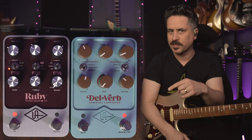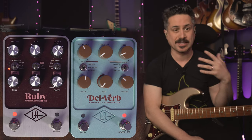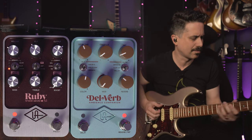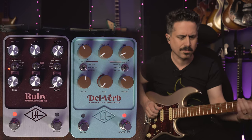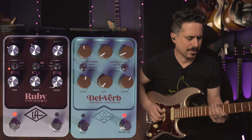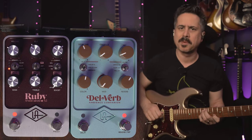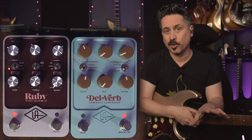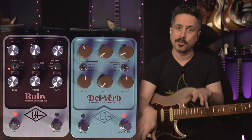Let's talk about some other reverbs, then we'll move on to the delay. All I did was flip the switch — I left the knob where it's at — and we're going to hear the Plate 140 sound. I love plate reverbs; it just makes everything sound better. It's not obtrusive — it's like a nice icing on your tone, with a beautiful decay in the back. All of these reverbs come from the Golden Reverberator pedal — UA took the greatest hits of that pedal and put it into this side of Dell Verb.